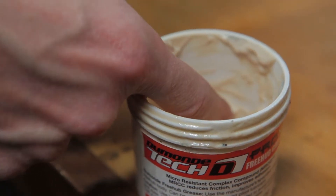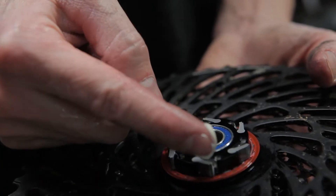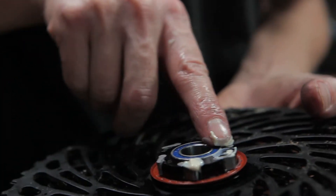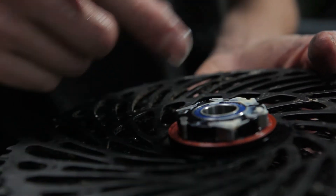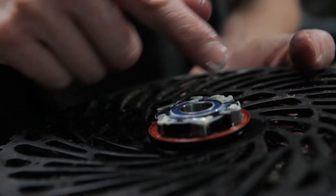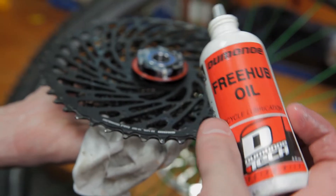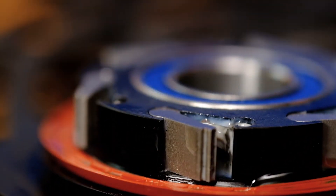If you don't have a grease gun available, you can lubricate the pawls with your finger. Use your finger to dab the grease into the cavity, then wipe away any excess when you're done. With the pawls greased, you're ready to lubricate the oil seal. You'll want the Dumontech Freehub oil for this — run a bead of oil along the outside edge of the seal.